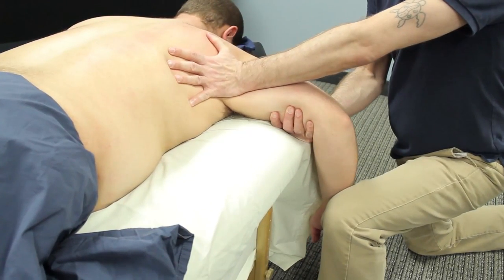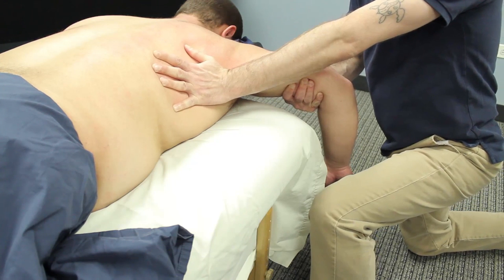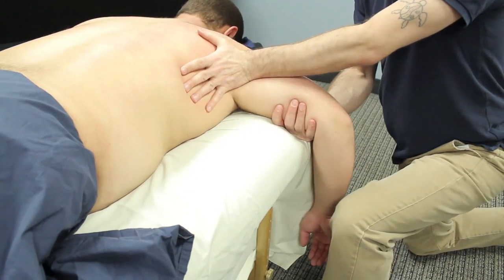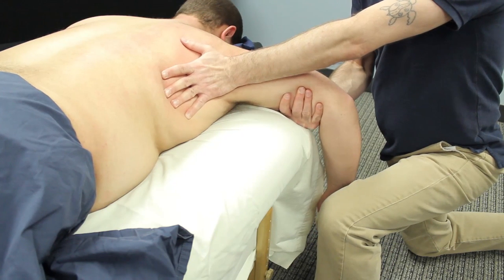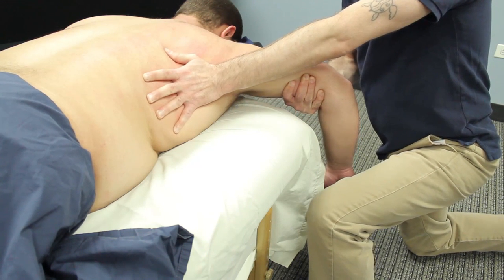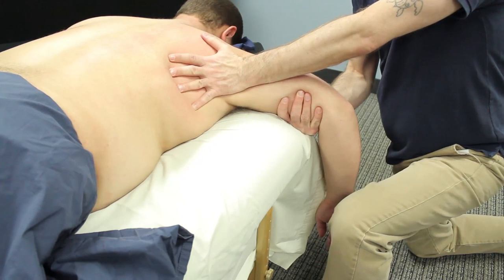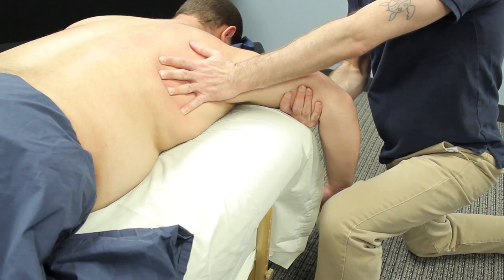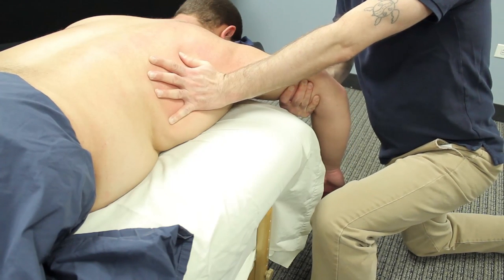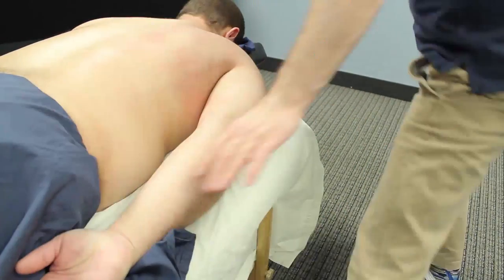For teres major and for lats, a very nice fascial technique is called pin and stretch. So what I've done is taken the client's arm off the side of the table. I pin with my palm — I pin the tissue, mainly teres major and lats. I start to very slowly push my palm down the side of the body as I bring their arm up towards their head. It's a nice way to pin the tissue and then start to bring that arm forward, and it really opens up and elongates that tissue. You can of course address these muscles later in the treatment with lotion and get more specific. This is just a nice way to start to warm them up with some dry and fascial work.